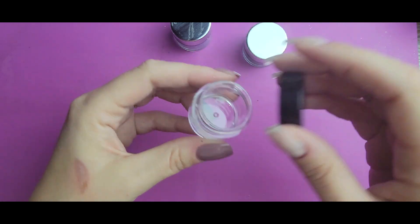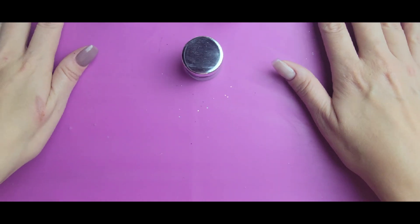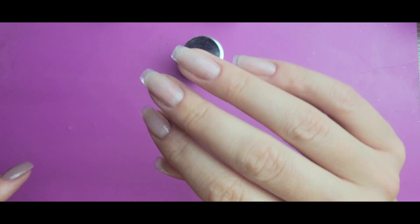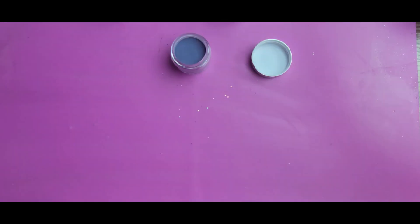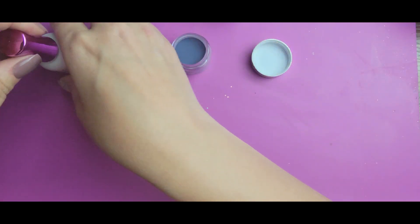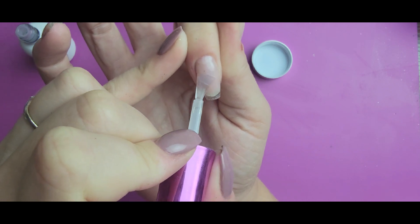I'm going to be using just an empty jar — this is a Beauty Calm jar — to do just a little bit of mixing. I have my builder gel and two layers of peel base down. To start the design I'm actually going to use this solid as-is for this first part — I'm not going to be covering the entire nail with it, just from about here down to the tip in a rounded shape.